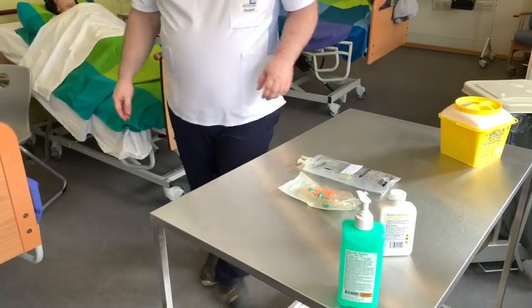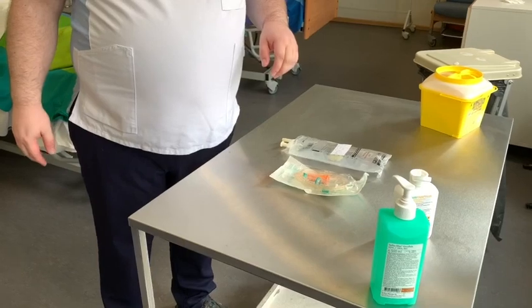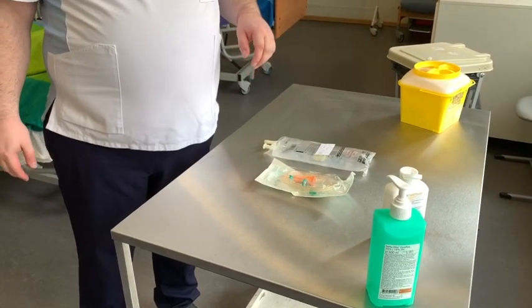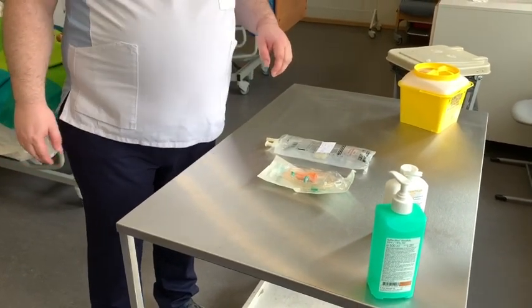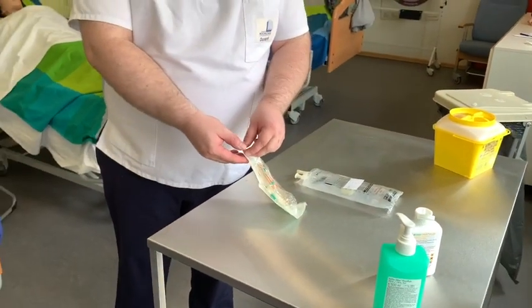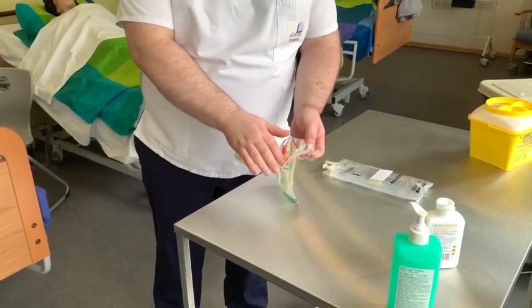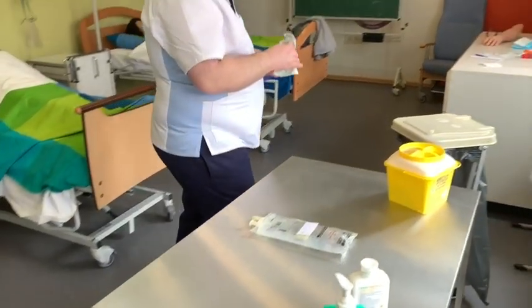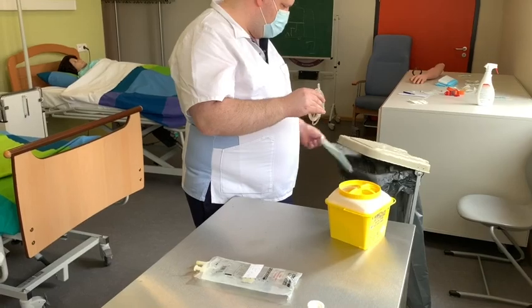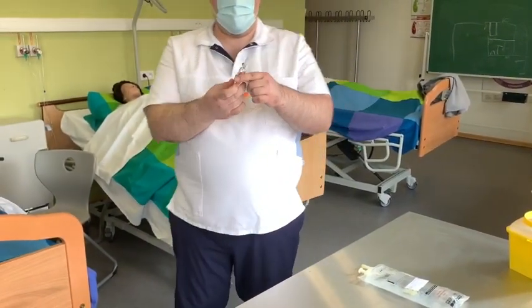Bei Infusionsflaschen mit Metallverschluss wird die Gummimembrane zusätzlich desinfiziert, was in diesem Fall nicht notwendig ist. Das Infusionsbesteck wird aus der sterilen Verpackung entnommen und das Belüftungsventil geschlossen.